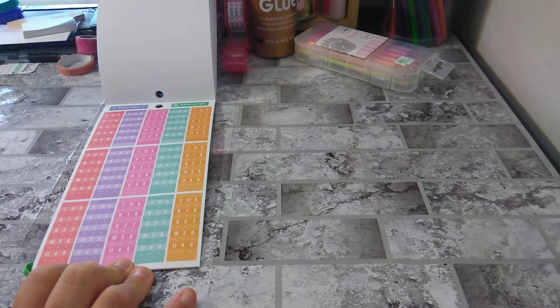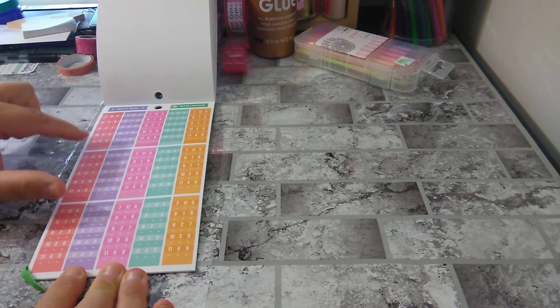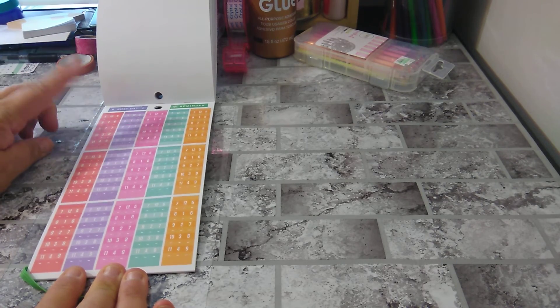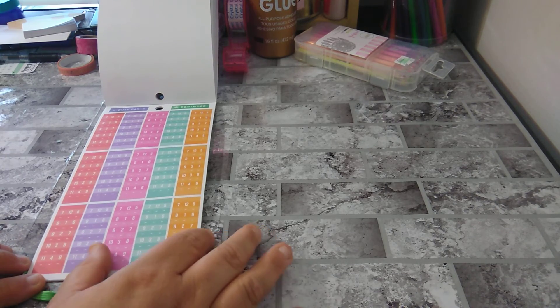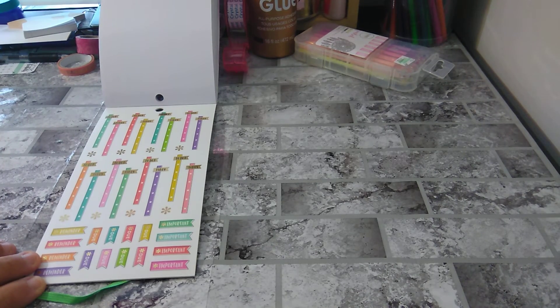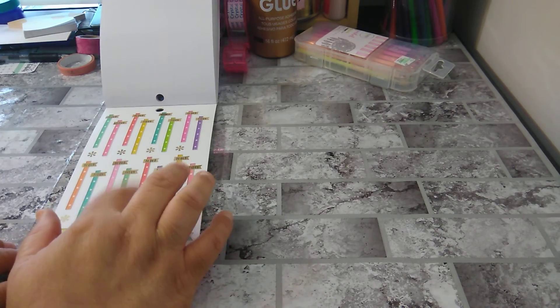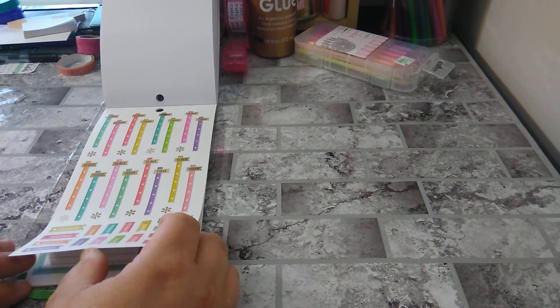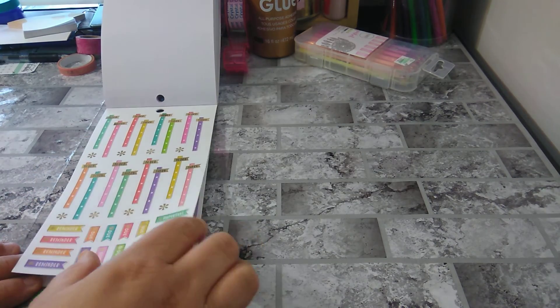Then you have, like, if you have to do time slots. So this is pretty interesting — 7 to 11, 12 to 4, and then 5 to 9, so it ends at 9. Very interesting. And then you have your to-do's, today's reminders, do, important. I like this because it's very different than what we're usually getting — we usually just get the little skinny thing, we don't get the top base. I like that.